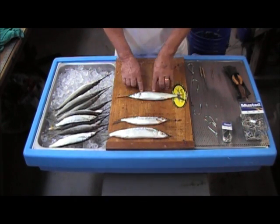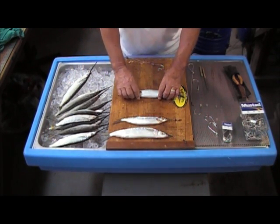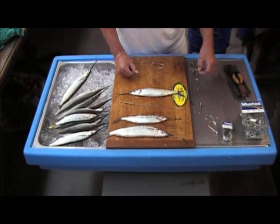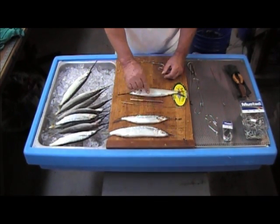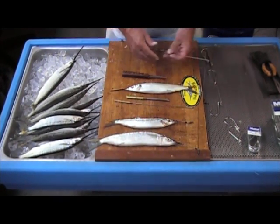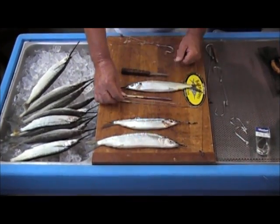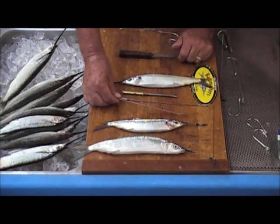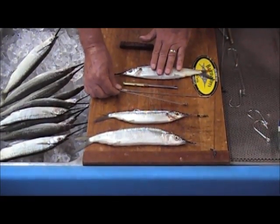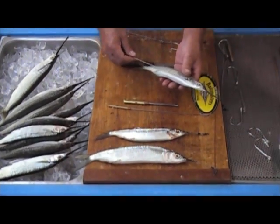I'm going to rig two baits for you — a medium, and then also a horse ballyhoo. The only things you need to rig this weedless rig are an open eye needle, a little tiny deboner, and a bait knife. That's all that's required. There is another tool I recommend highly — it's a little corkscrew that's cleaner for cleaning out the insides of the ballyhoo. It makes rigging a lot easier, and I'll show you what it does. We're going to start by cleaning the insides of this bait out.